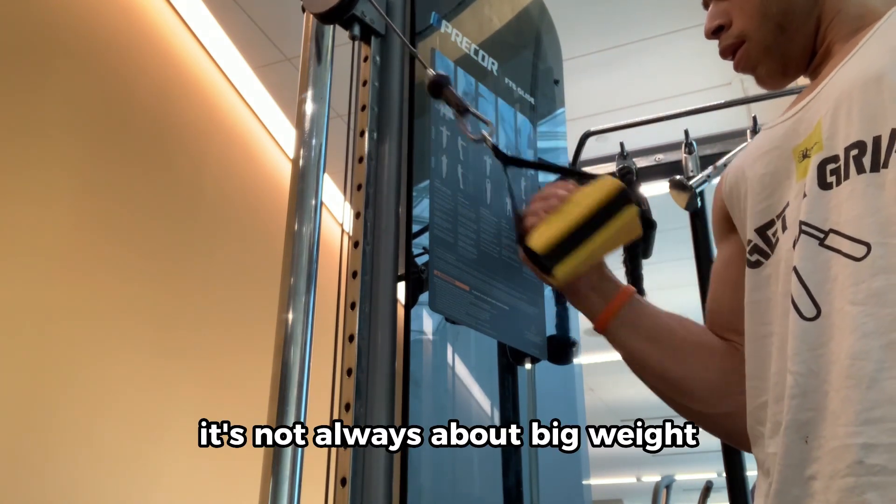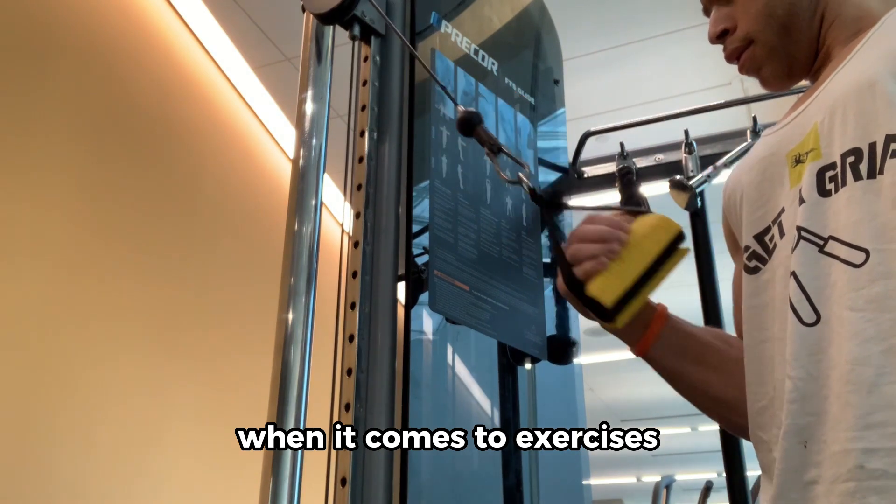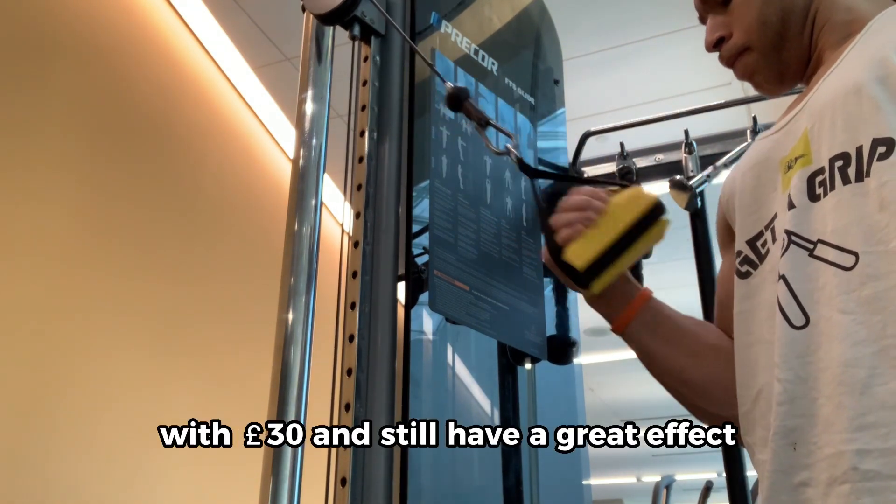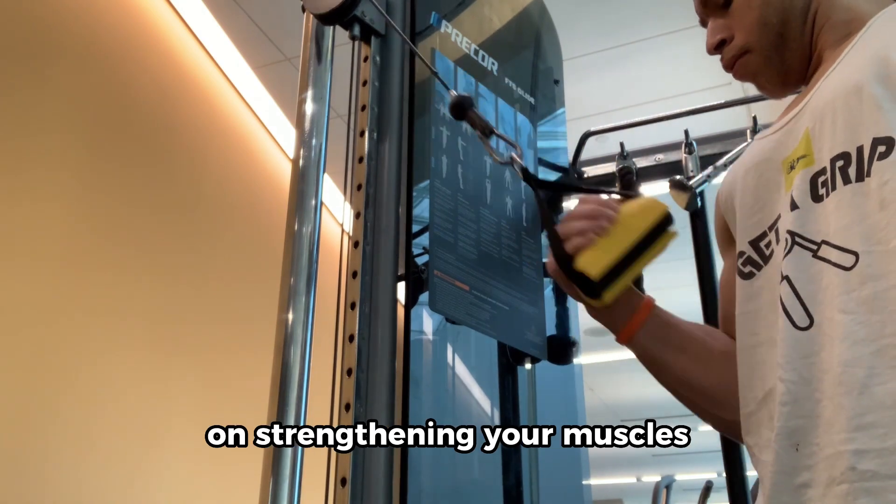Now also remember, it's not always about big weight when it comes to exercises. An exercise like this can be used with 30 pounds and still have a great effect on strengthening your muscles.